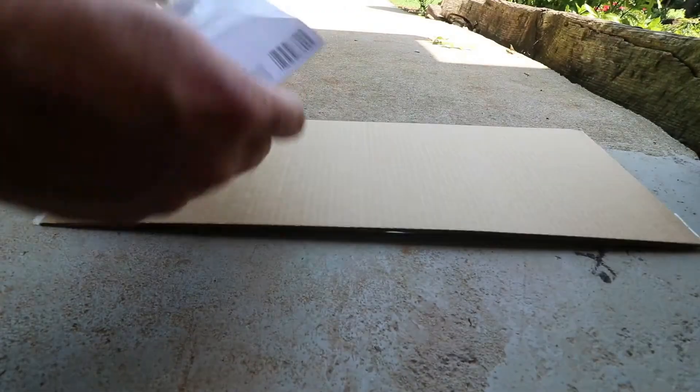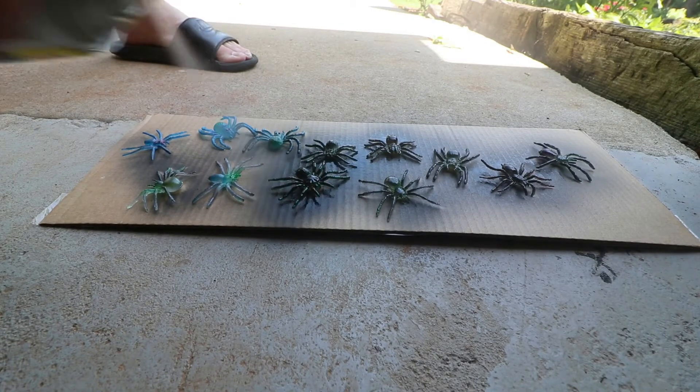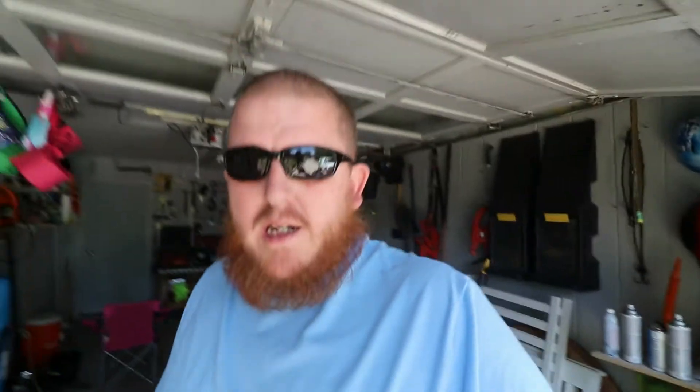I'm gonna try to make one where it springs out when she opens the door, and we're gonna film it all. Let me spread these out and get them painted up. Alright guys, we got them all painted up. We'll have to wait until later in the day to rig them up and figure out a solution to make them spring out of the mailbox. There's a tree right behind the mailbox — I could put the camera in that for a very good view. I'm also probably gonna put my phone in the mailbox to record the reaction when she opens the door.